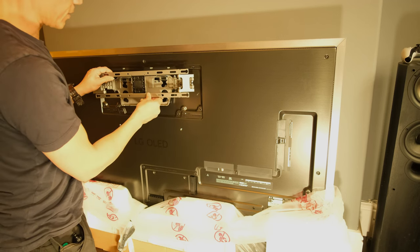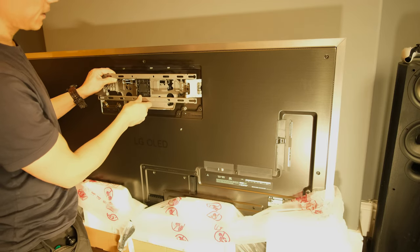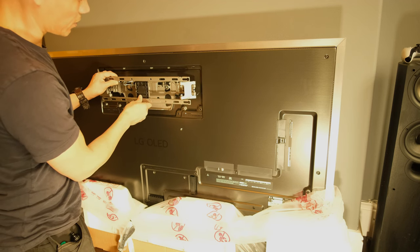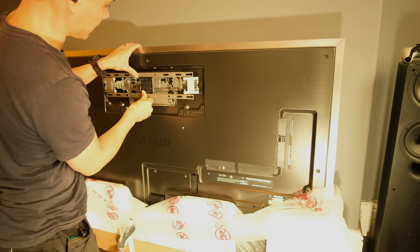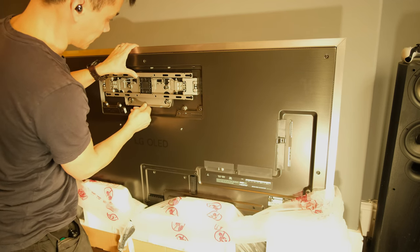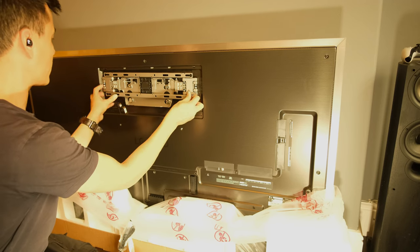First of all, I'm going to pop my bracket onto the TV into those slots. We've got these release tabs — make sure they're released. That's going to pop in like so. And if the TV was on the wall, it would just slot in like that. Then I'm going to push the bracket back carefully, not squeezing the screen while I do it. That magnet clicks it back. You can see this gives it leeway where it'll slide either way.